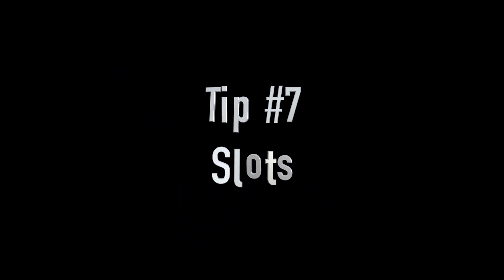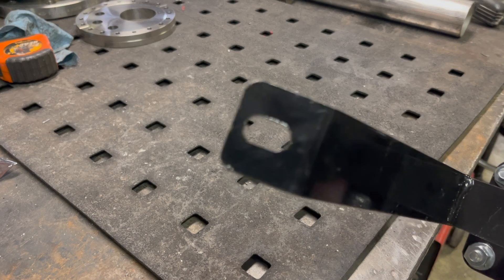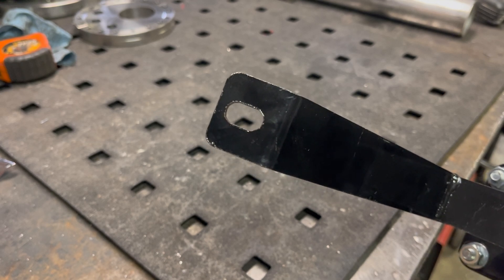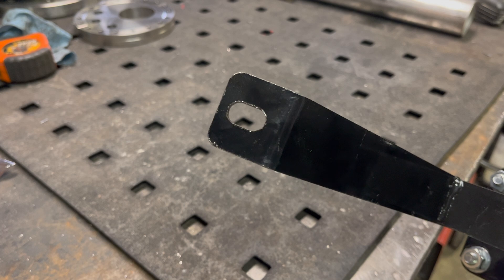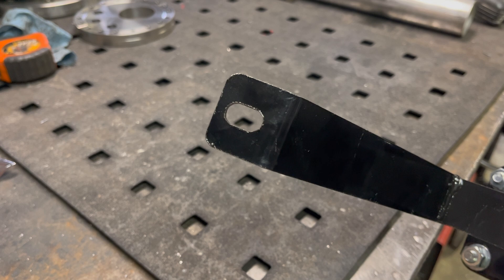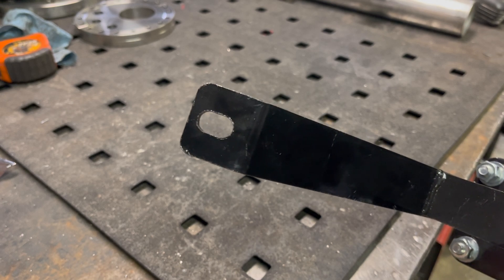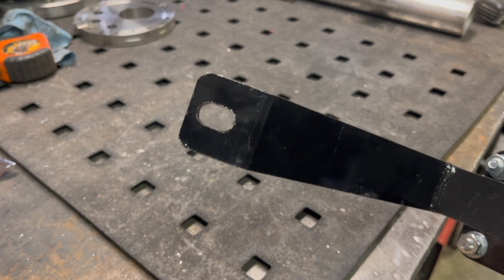Tip seven is slots. The neatest thing I found when I first started using a CNC plasma table is that you can easily put slots in things, which makes life so much easier from a design perspective when making a bracket. You can have one circular hole as your locating hole and then use slots everywhere else. That lets you not have to be exactly precise in your bracket design, and it makes life so much easier when you're trying to make a bracket, mounting hole, base plate, or something that has to match up to pre-existing holes.